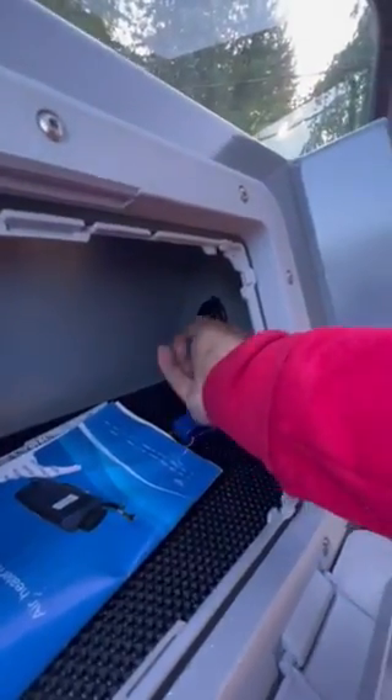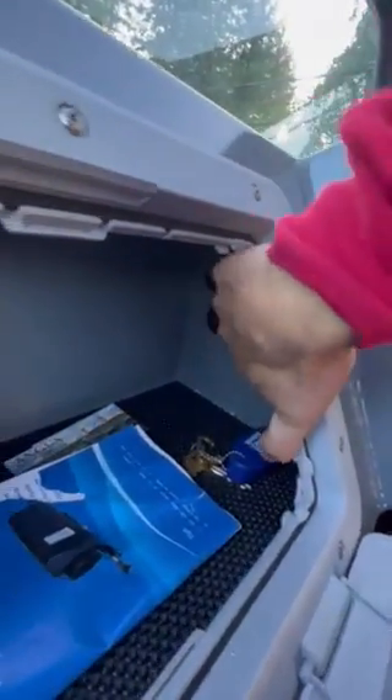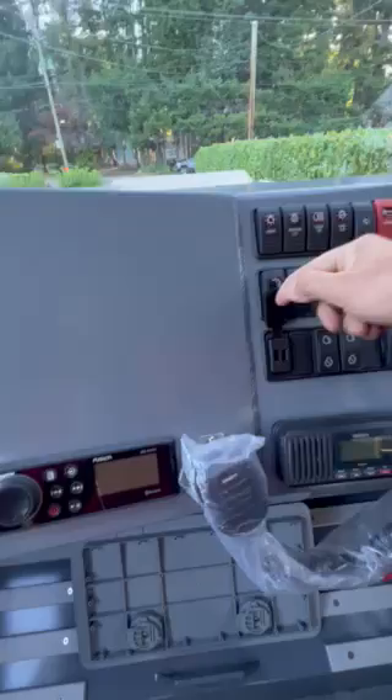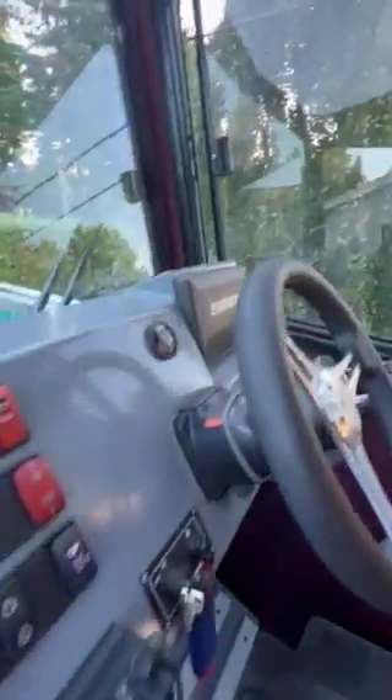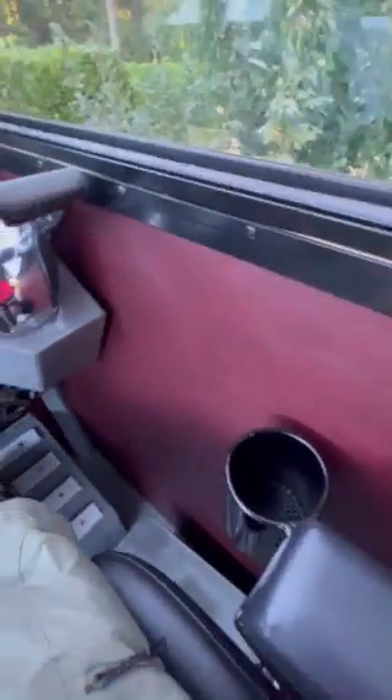Also in the glove box there's a USB charging port for charging cell phones, GPSes, iPads, and whatever. Here's another USB charging port here as well. We integrated our cup holders into our seats.